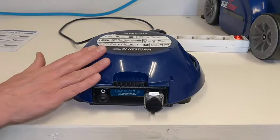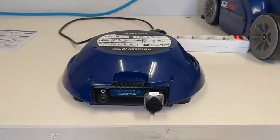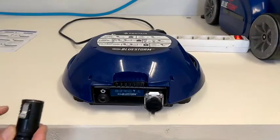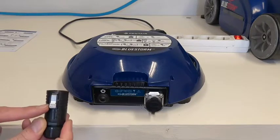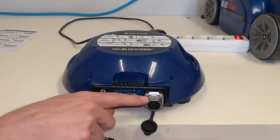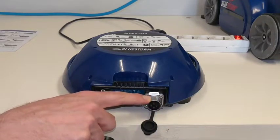First, let us remind you of a few security rules. The control box should be at least three meters away from your pool and plugged into a power socket that connects to a circuit interrupter, as written in the user manual. Secondly, when connecting the floating cable, the trigger of the connector should always be turned up and on the same level as the small line on top of the connector.